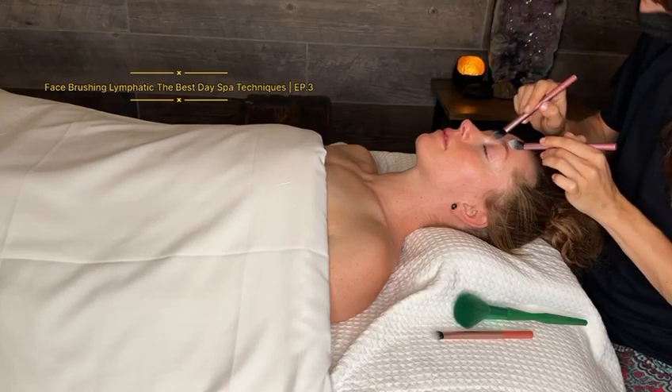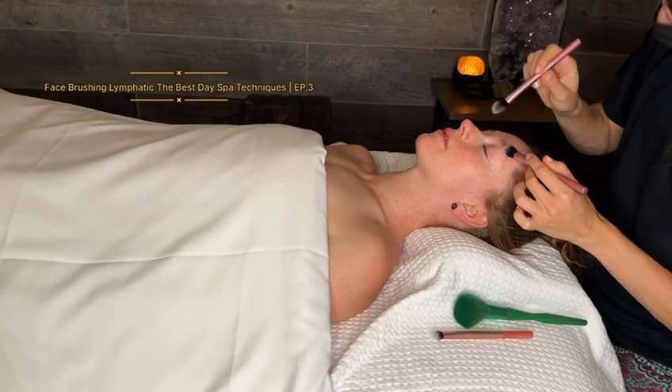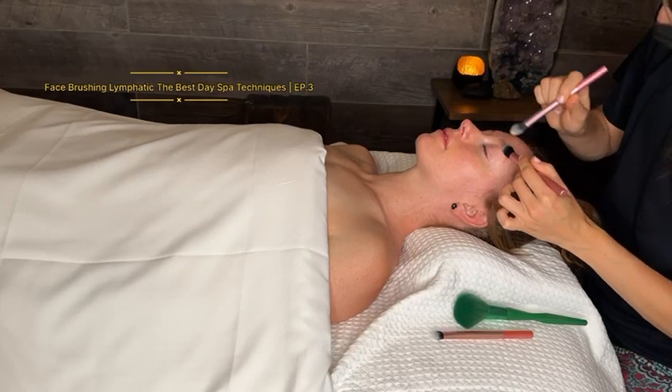I can, for example, start relaxing the muscles around the eye.